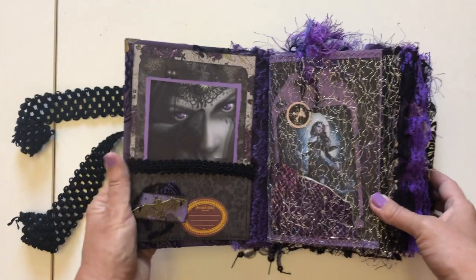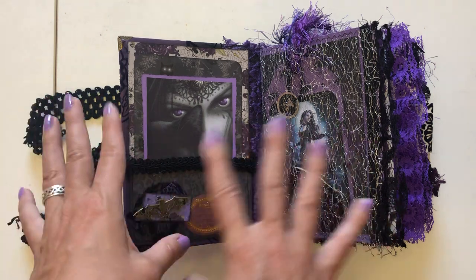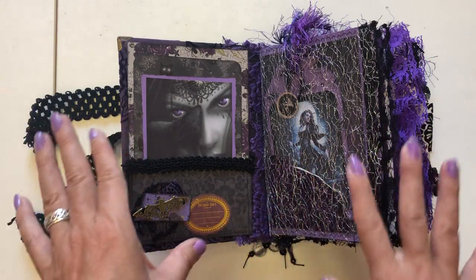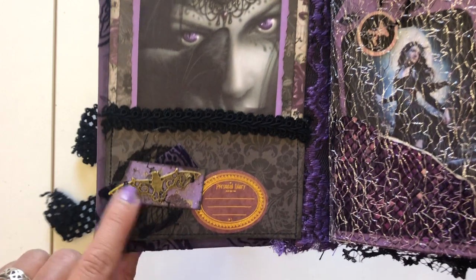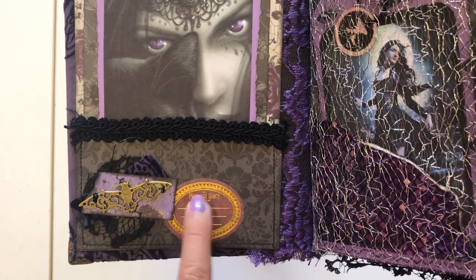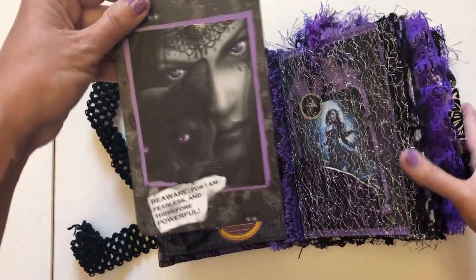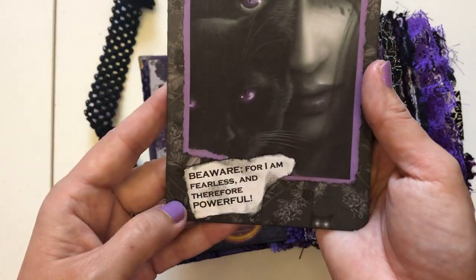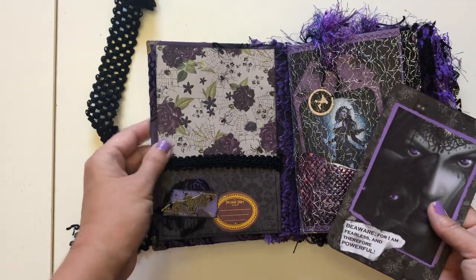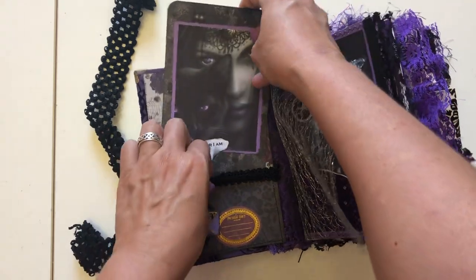When you open it up, the whole thing is kind of gothic-y. I'm trying to get into the Halloween spirit, but I'm not into all the ghoul and gore stuff — I do like some of the gothic looks. So here in the front we have a bat metal embellishment with a little cluster, a sticker that says 'my personal diary,' and then you can put your name here. There's a pocket right here, and inside the pocket is a journal card that says 'beware, for I'm fearless and therefore powerful.' Here's the pocket with the spider webs and the spider, and of course purple and black lace throughout the whole book.